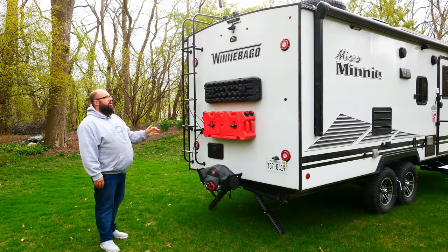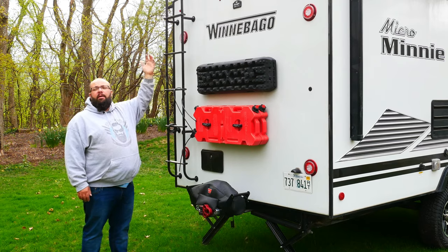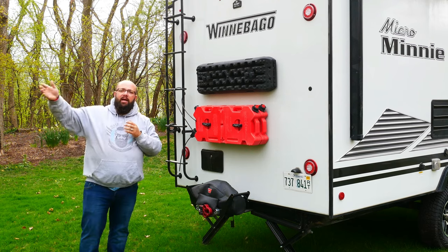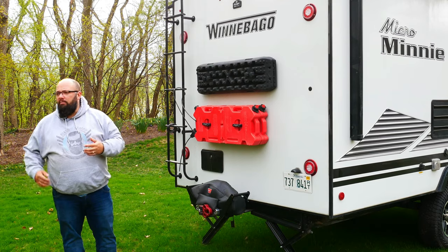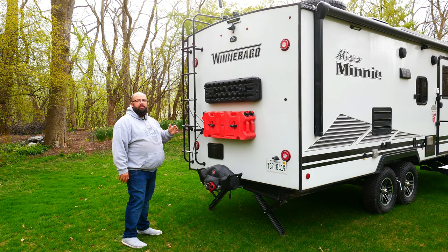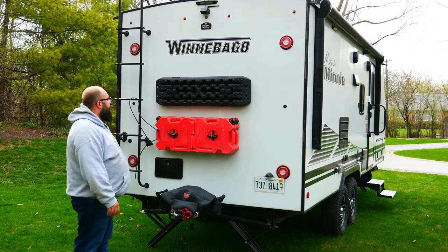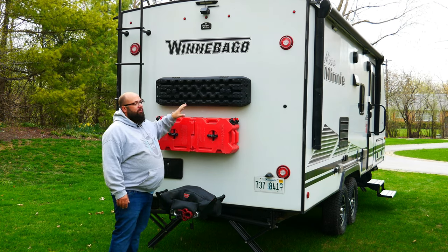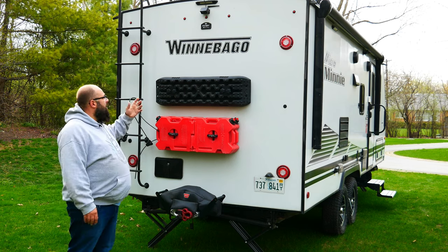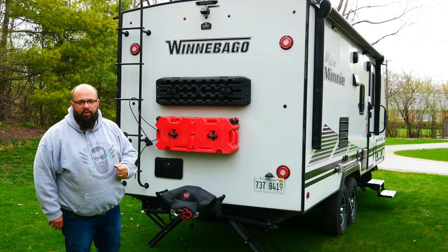Now on the back, starting from the top and working our way down — I have two cameras up top and a floodlight. The top camera is for if I'm going to be traveling in convoy; I can see all the way back to see if I'm losing anyone. The camera down below is for parking and backing up — it makes life so much easier. Then I've got my floodlight for nighttime. Up top I have my traction pads. I do go off-roading in this trailer, and if I get stuck, these will help me get traction to get out of a sticky situation.